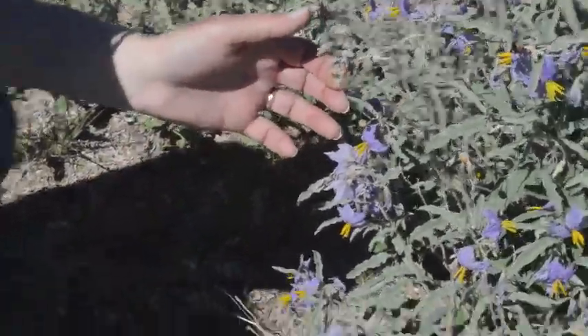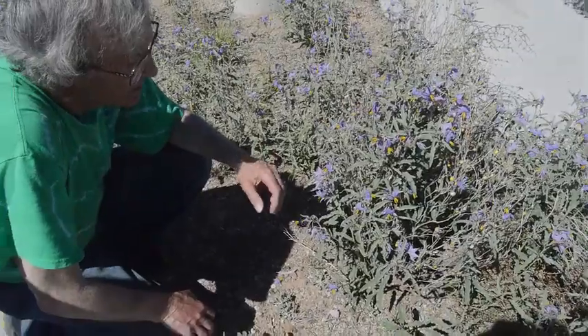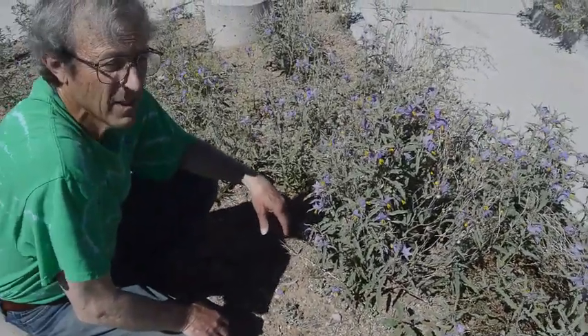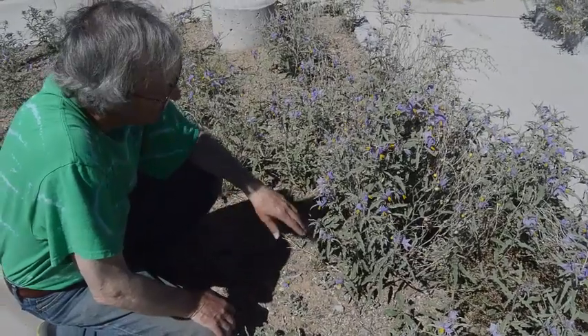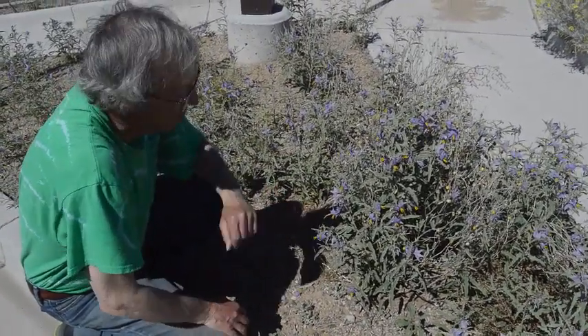This is Solanum elaeagnifolium. That's a very funny species name, elaeagnifolium. What it means is 'like Elaeagnus,' which is Russian olive. Someone thought these leaves looked like Russian olive leaves and gave the plant that name.